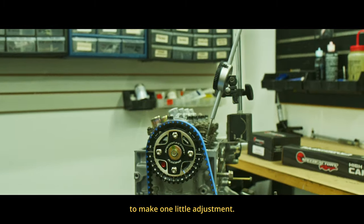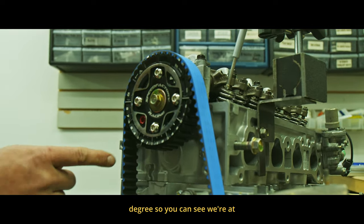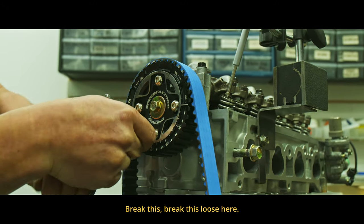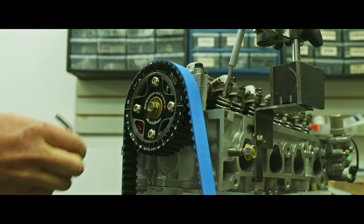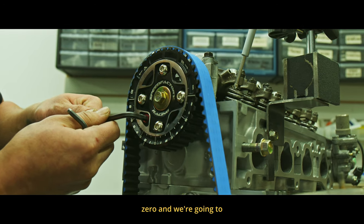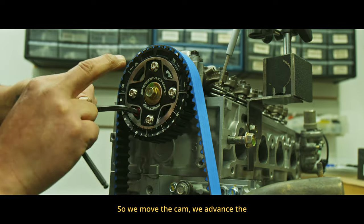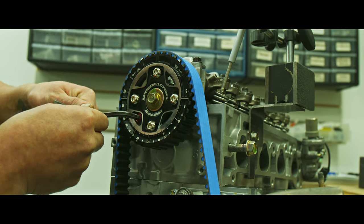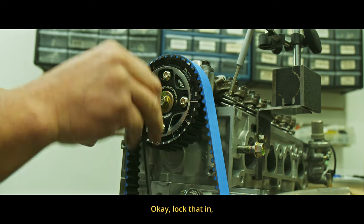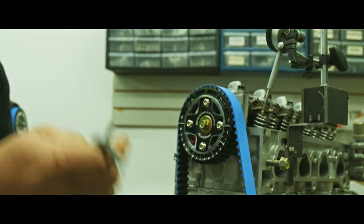We're really close but we're going to make one little adjustment. What we're going to do here is advance the cam one degree, so you can see we're at zero. We'll break this loose, stick our adjuster key in, roll that to zero, and go to one degree advance. We move the cam forward — we advance the cam, we move the timing belt backwards. The cam is now advanced one degree. Lock that in.